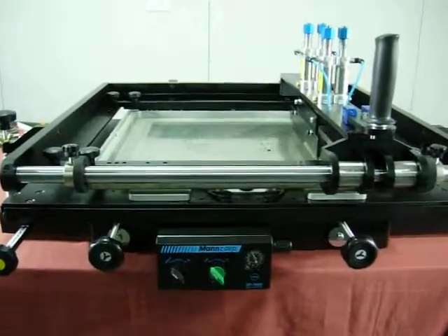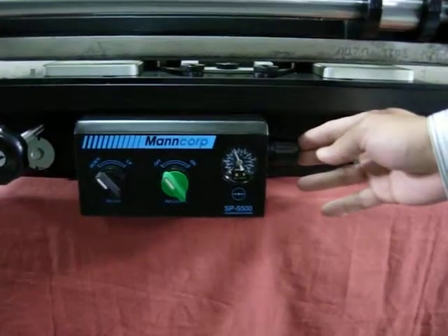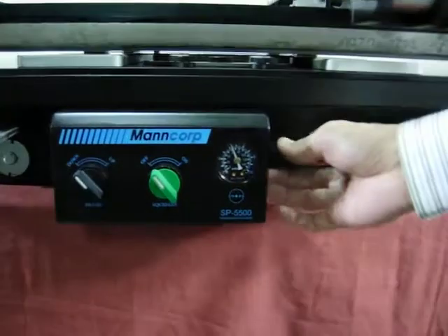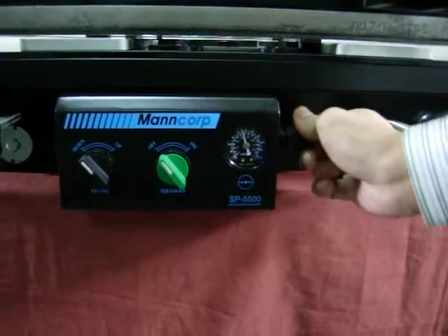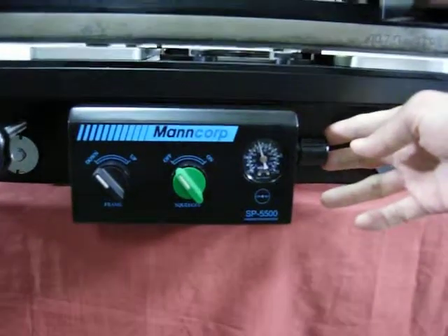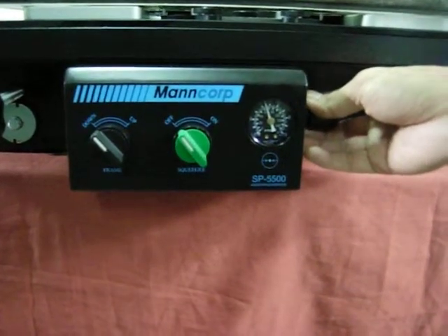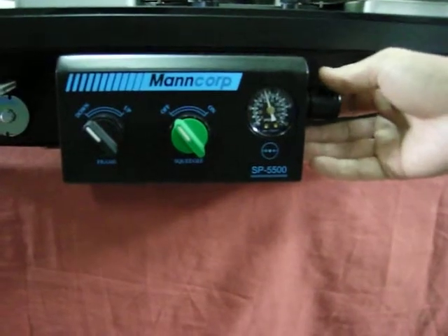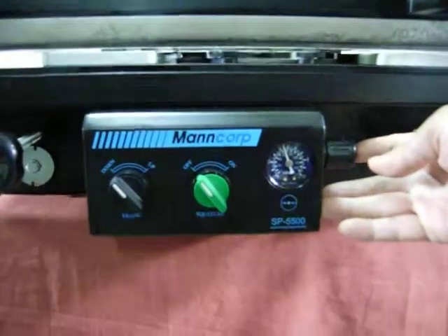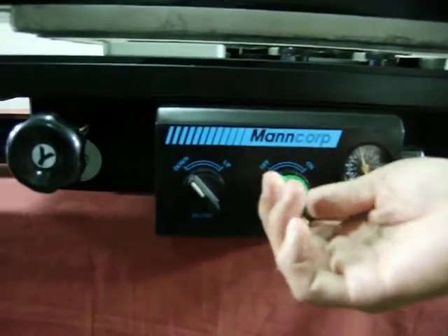This is the air pressure controller for the stencil printing machine. It controls the air pressure, which you can check on the air pressure meter. Pull out the arm a little bit and turn it forward or backward to adjust the air pressure. This also controls the speed of the cover opening — you don't want it too fast or too slow. The desired air pressure is about 4.